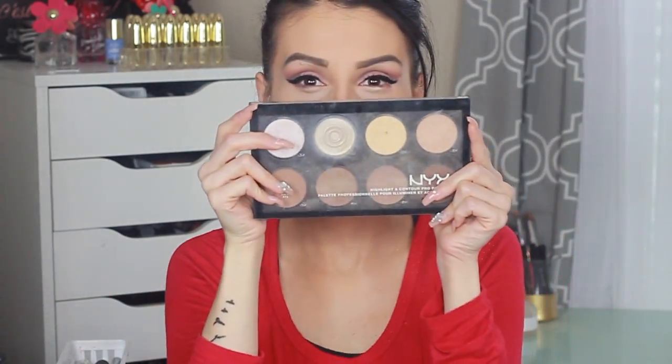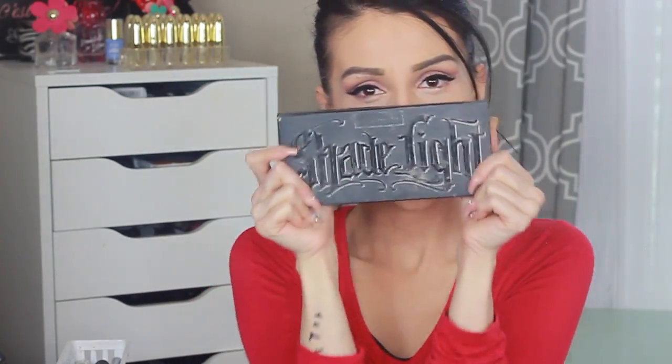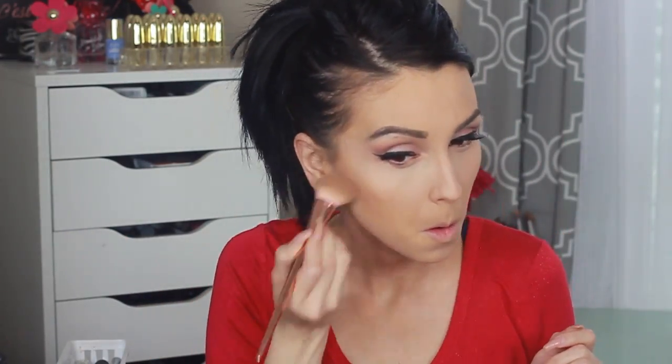To set my under eyes, I use the NYX Contour Correct Palette — the yellowish banana color — but I find the Anastasia one does an amazing job at it. I use that banana color and powder to brighten the under eyes, the bridge of my nose, and the sides of my face to make the contour pop. For contouring, I'm addicted to Shade and Light. I use this Real Technique Blush Brush — which is amazing — and contour my way. There's a right and wrong way, but I do it my way. I contour the temples of my face and a little on the forehead, then use a big fluffy brush to blend everything together.